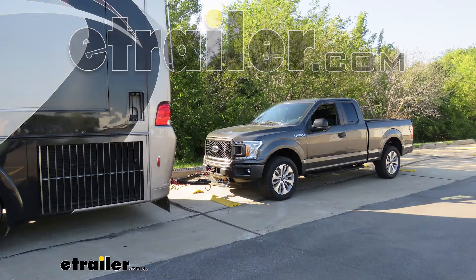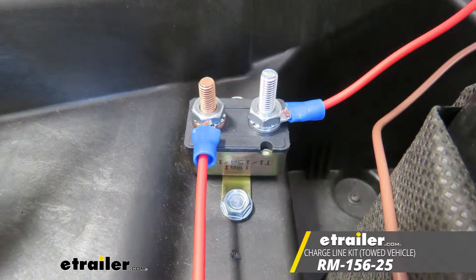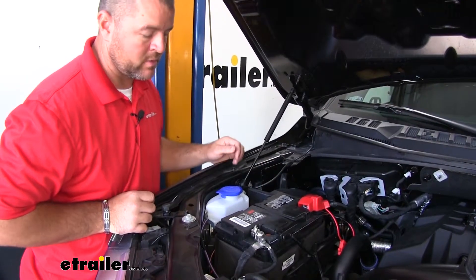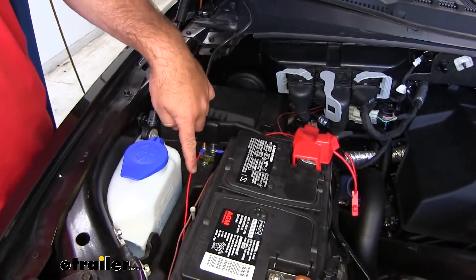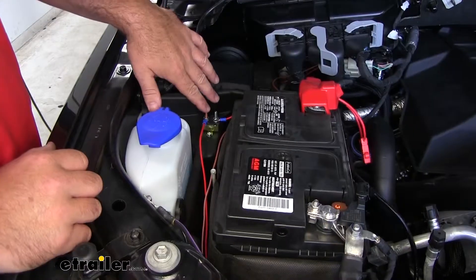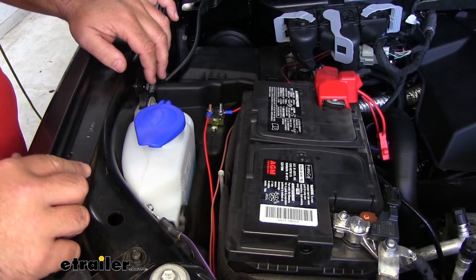Today on our 2018 Ford F-150, we're going to be taking a look at the Roadmaster Battery Chargeline Kit for towed vehicles. This is what our charge line looks like when it's installed. This is going to allow you to charge your battery on your F-150 while it's being flat towed.